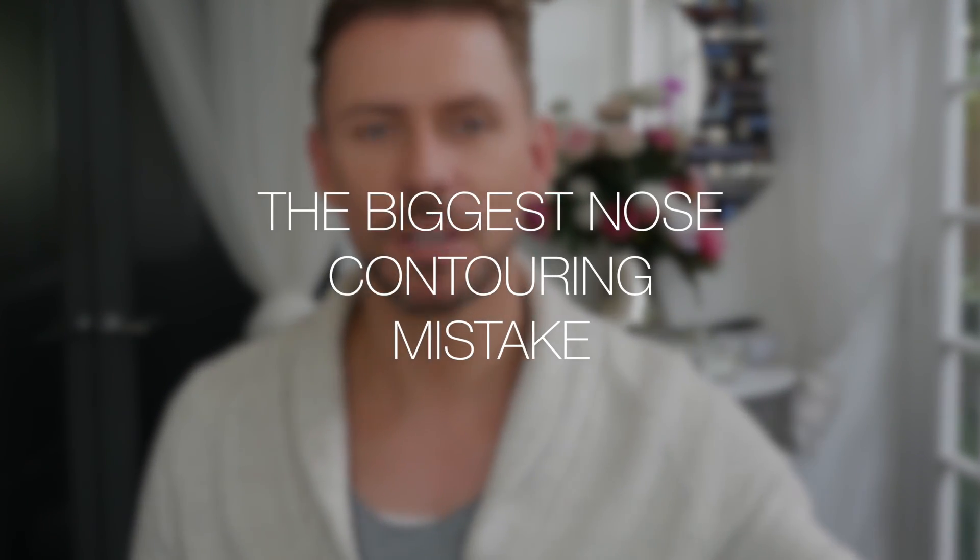Hey everyone, so today I'm going to be talking you through one of those things that people tend to do a lot and don't really know why they're doing it. Below the blurb in the description bar is a link. This video's link will take you to a video that shows you how to contour every single nose shape, because not every nose shape is identical — we all have different noses. Have a look at that, identify your nose shape, and then these principles I'm talking about now will come into play.